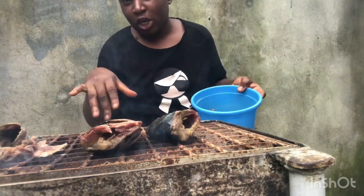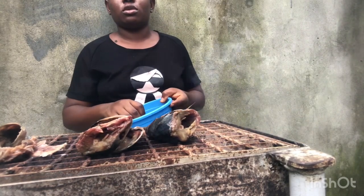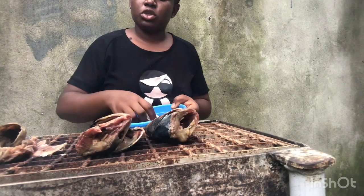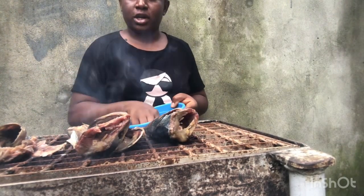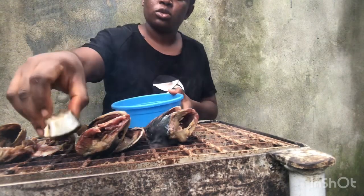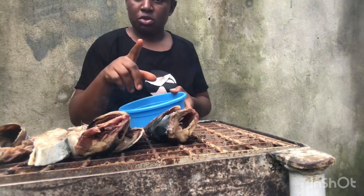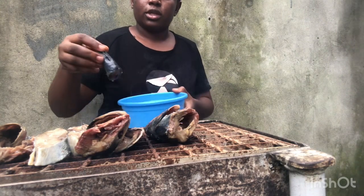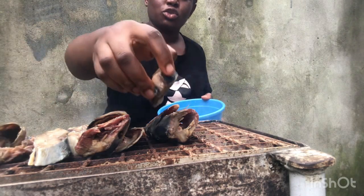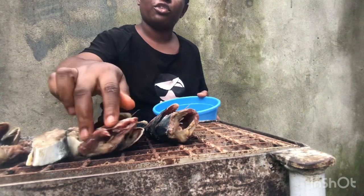This fish was actually more than this — I used some to prepare okro soup, so this is the remaining portion. I said let me dry it so we can use it to prepare something else. The chicken you saw earlier is also remnants — I used part of it to prepare stew. I just want to dry it too so we can eat it in a different form.